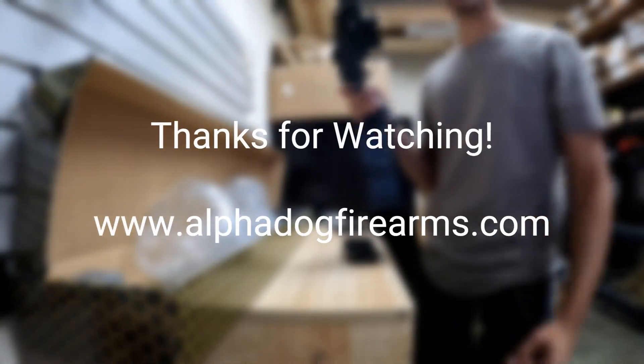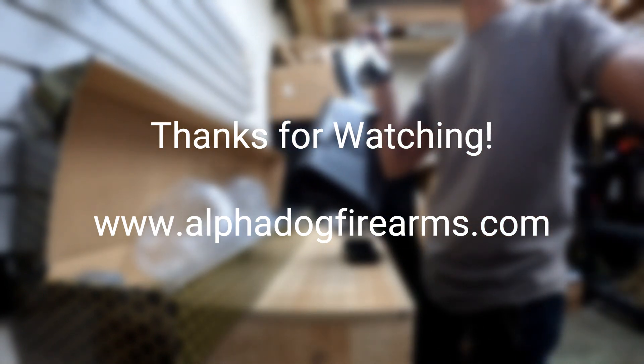So that'll do for today. Thanks for tuning in guys, and be safe. Have a good one.